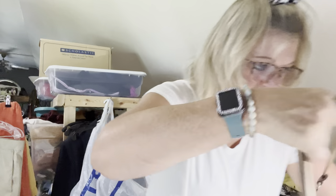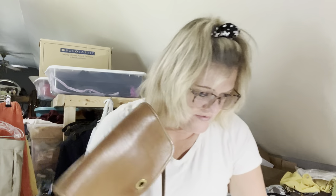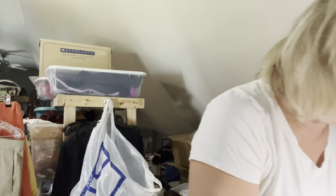Hi everyone, welcome back to Tree Loves to Resale. I decided to record a video — I am going to show you guys how I go about cleaning some items. What I'm cleaning right now are some purses. They're a little bit nicer leather purses, and I have one suede purse. I have a coach bag that I've been working on, and it really just looks like it needs some shining.